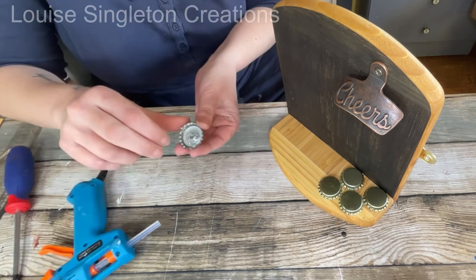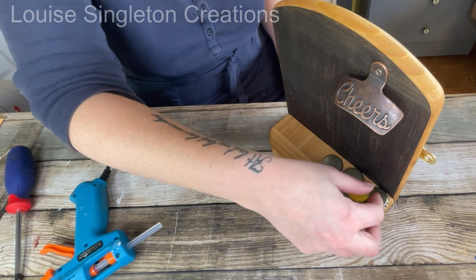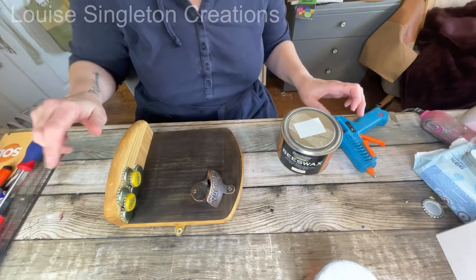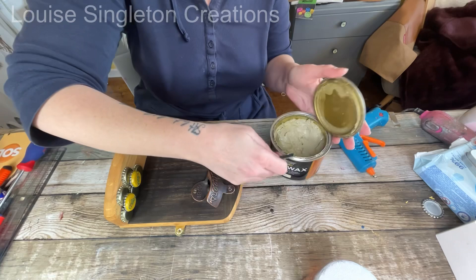I tried it out to see if it would work, and just for the sake of the video I thought it would only be fair to open a couple of beers so I had some actual bottle tops to use — oh, the sacrifices I make for my videos! After that I protected the back with some beeswax, just rubbing it in so it's all protected.